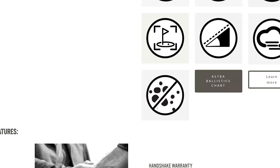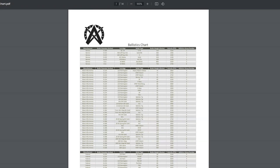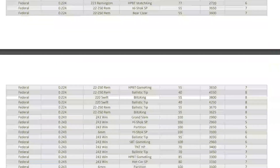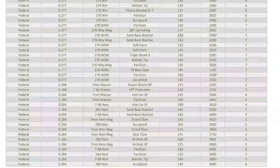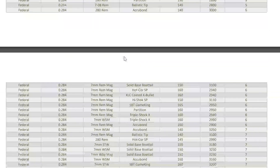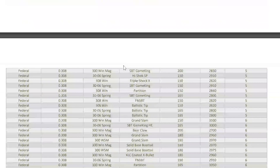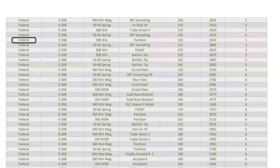Let's say we're headed to the range and we're going to use a Federal .308 partition round. We're going to open up the chart, scroll down to the Federal section, and locate the .308 caliber ammunitions. We're looking specifically for the partition type of round and 150 grain. Once we find it, we look to the far right column of our ballistics table to find the group number.